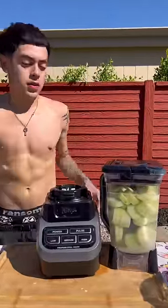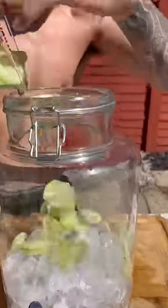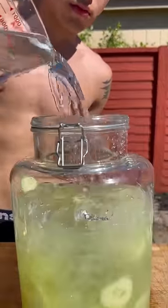It was getting too hot out here. Now grab your pitcher, fill it up with ice, drop in all your cut up pepino, and then you want to strain out all that good juice. Then top it with another four cups of water.